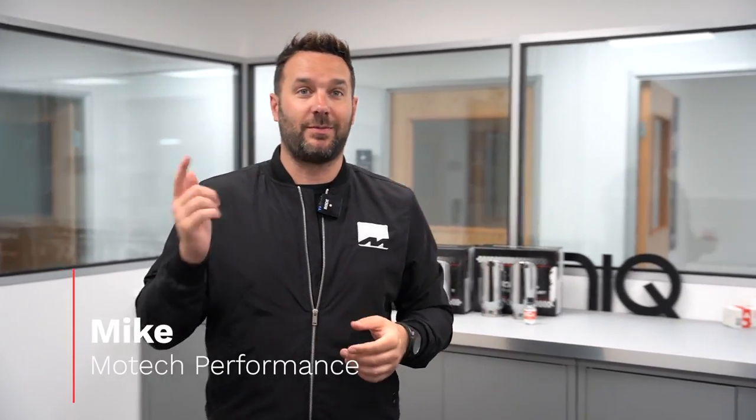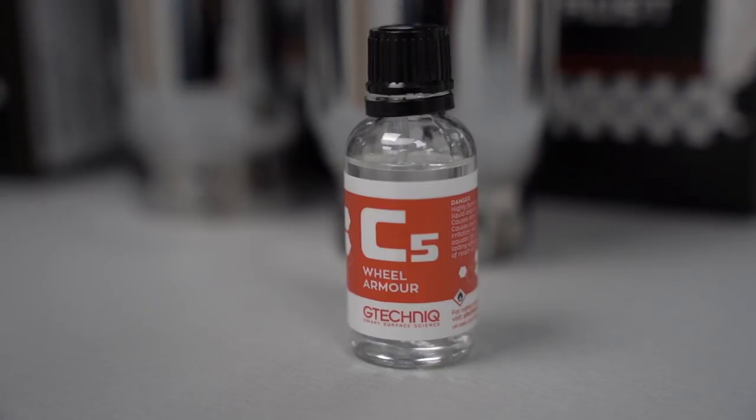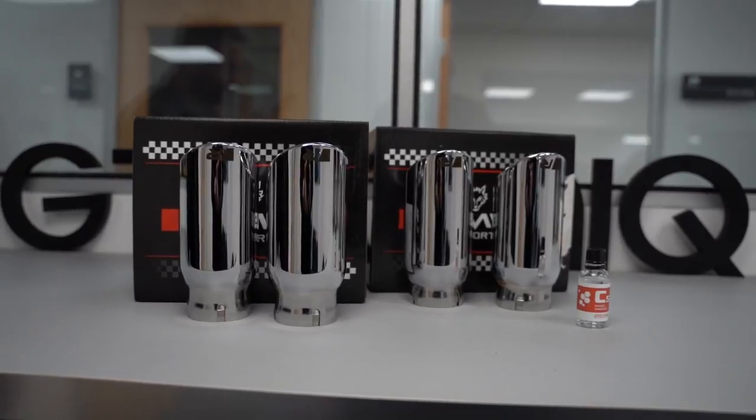Welcome back to Motet Performance. I'm Mike behind the camera with Jay. Today we're in our detailing bay. The reason why we're here is we had Martin in yesterday to C5 ceramic coat my tailpipes. These are going to go for chrome on a black 440i, so that should cause some controversy.